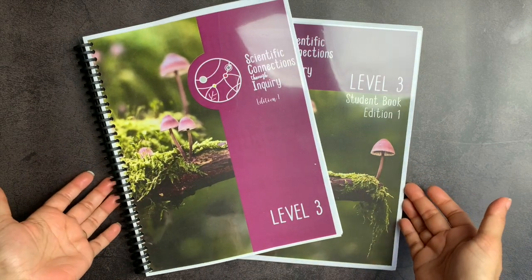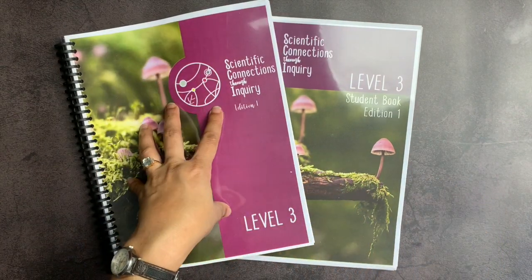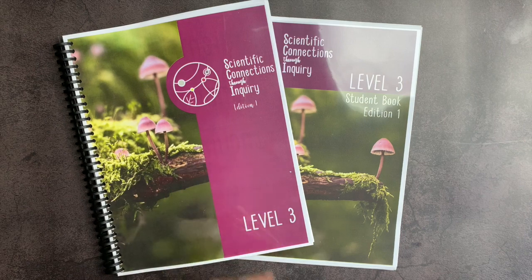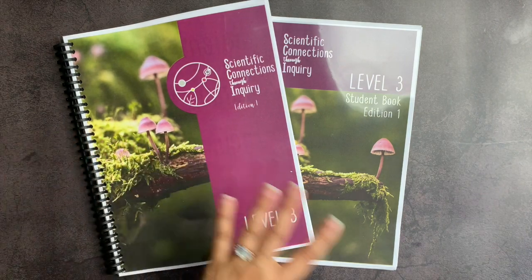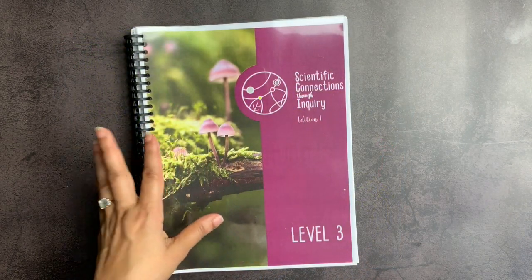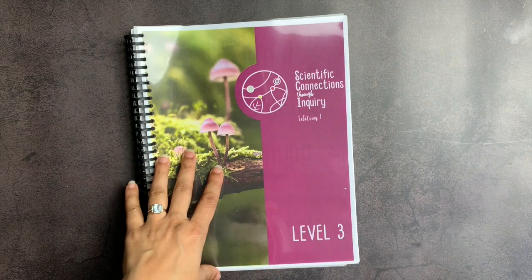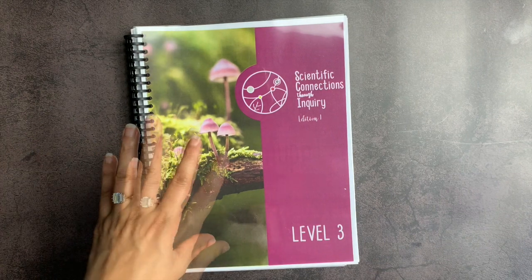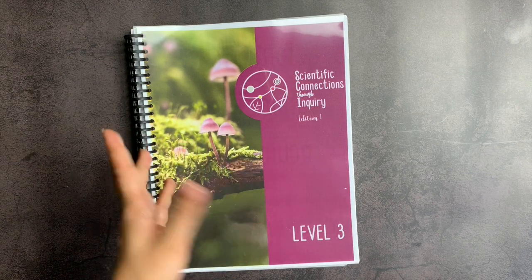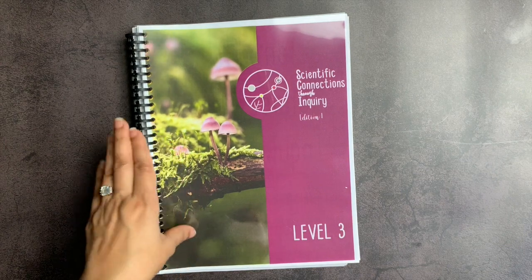The last question you might have is whether there are additional materials you need, and the answer is no. Right now, each level includes the teacher book as well as the student book, and that is all you need in addition to mostly household materials listed, in order to complete your science curriculum for the year. I think they have done a superb job with keeping the materials pretty accessible and simple to acquire. If you have any other questions, leave them in the comment box down below. I'm super excited to use this with my kids, and I will definitely give you an update throughout the year as to how it's going. Thank you so much for spending some of your time with me — I really do appreciate it, and I wish you the very best day.